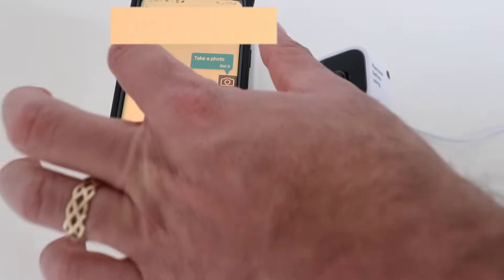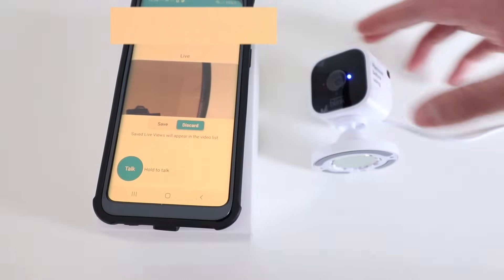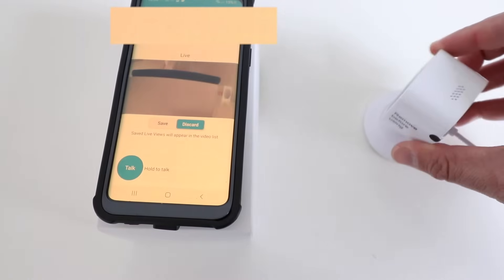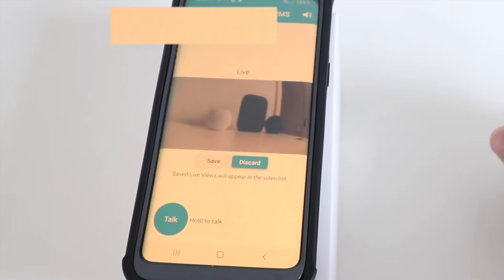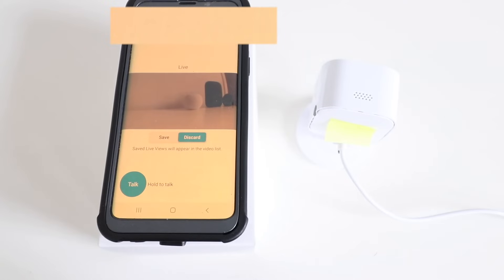Let's go ahead and click the live video footage and see what happens. We've got the camera here and you can see the live video footage is currently working — you can see a couple of things on the desk here. You can either save this or discard it, or press the Talk button if you want to talk through the camera and have two-way communication. I'm going to go ahead and just close out of this.